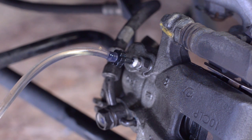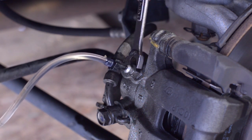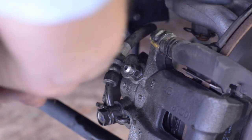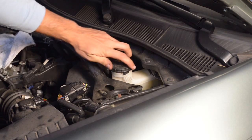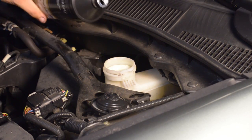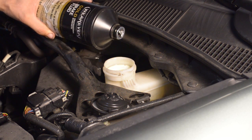When I got to a clear fluid and no air bubbles, I went ahead and snugged down the bleeder bolt, closing it off, and then I could remove the tubing and the bleeder bottle because that caliper was done. I went back up to the reservoir and topped it off with brand new brake fluid up to the max line, closed it off again, and I repeated this process for each caliper on the vehicle.